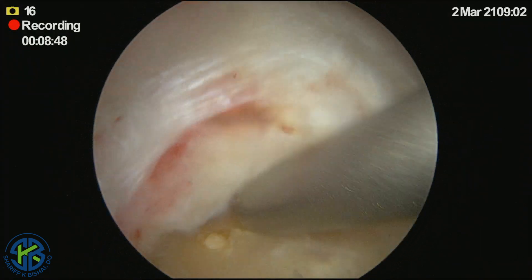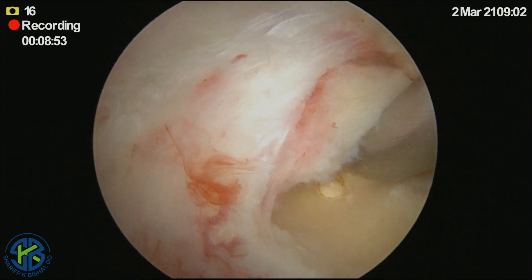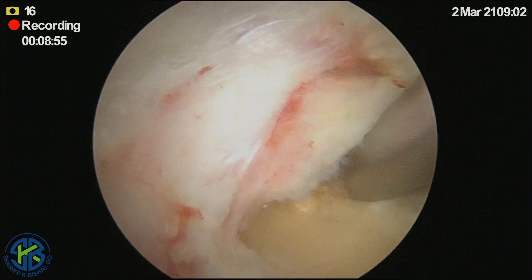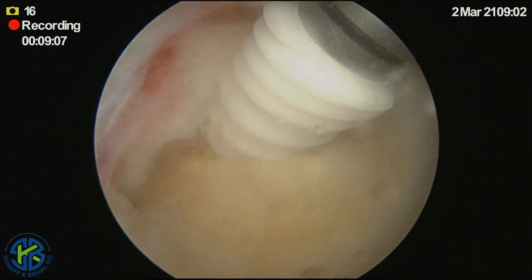An anchor is then positioned in appropriate fashion in the center of the tear. Marrow vents are also made during this process, and the anchor is then appropriately positioned.